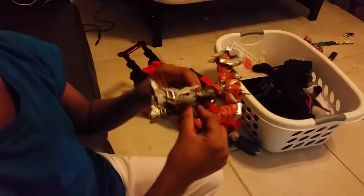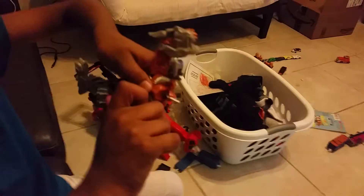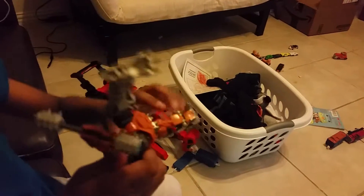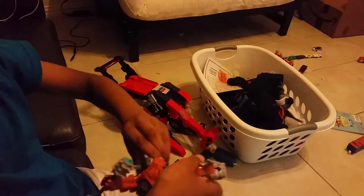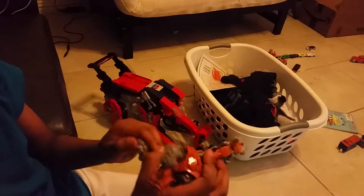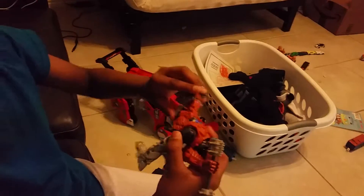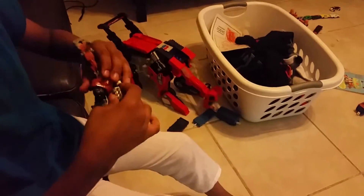And then turn this. I'm going to do that. Then you pull this down. And then eventually come the legs of the dinosaur. Then you flip those feet around. And then remember what I said, this has to clip into place.